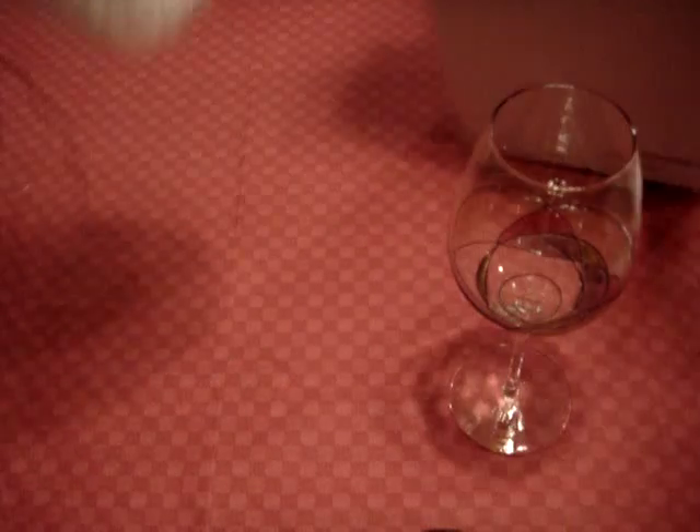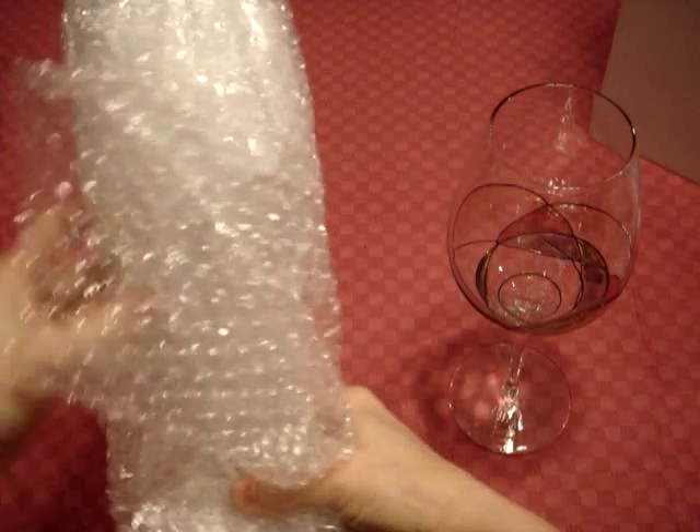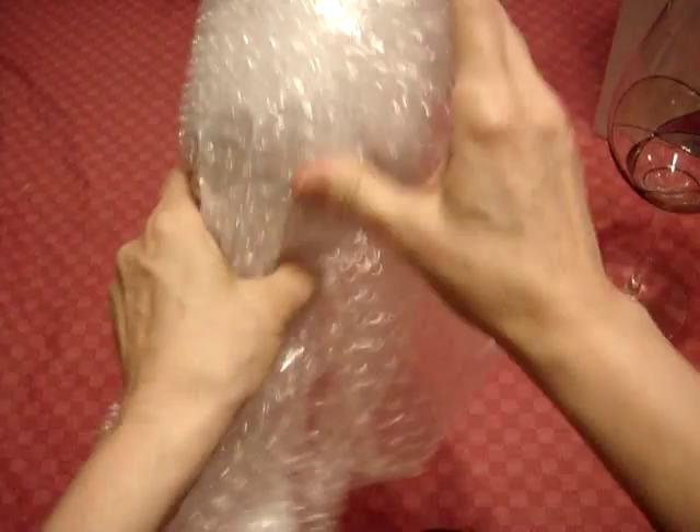When you open them, look very carefully packed. They arrived in mint condition. They've got bubble wrap all around them. And they have the paper underneath.